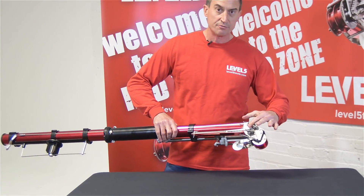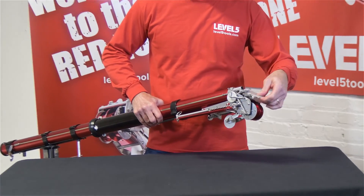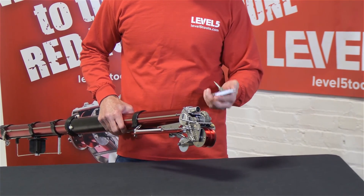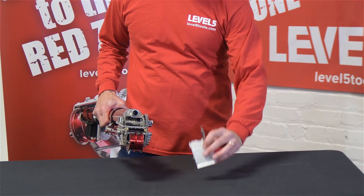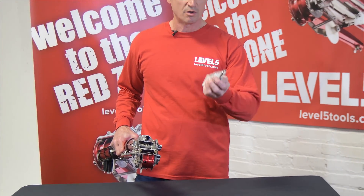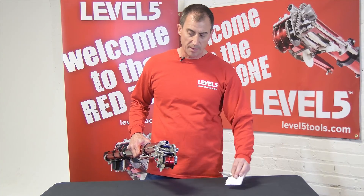We've got a new gate valve handle back here. We've also gone to a machined part on our back plate — this cover plate is now a machined aluminum part versus a cast piece. We've also gone to all stainless steel on the inside.